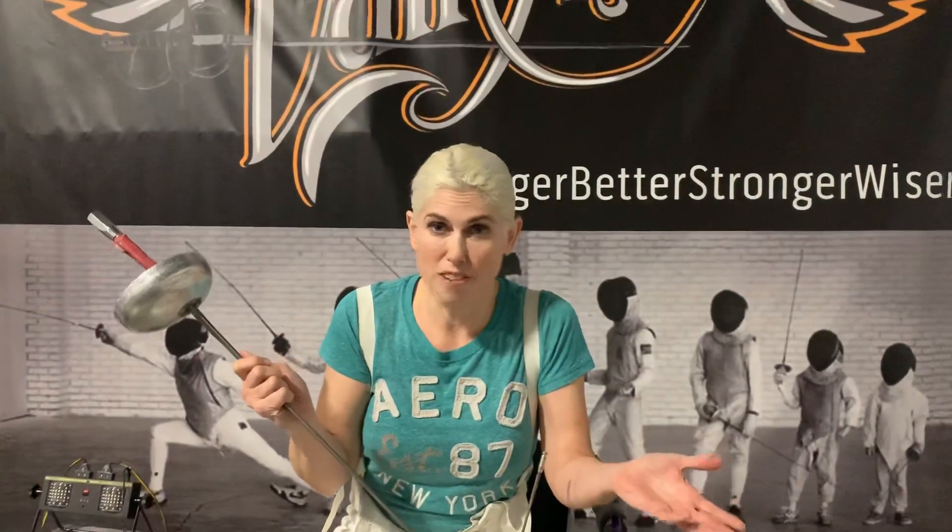And then this is the epee. Basically, this is like street fencing — no rules. Whoever hits first gets the point. If you hit at the same time, you're both dead — you both get a point. Now you're starting to see why I think it's not foil. That's all I'm going to say about that — it's just not foil.